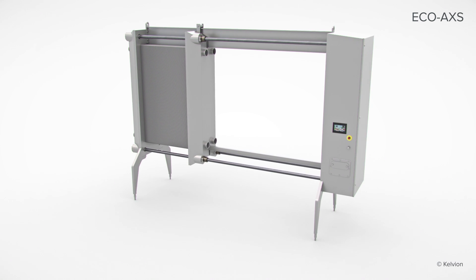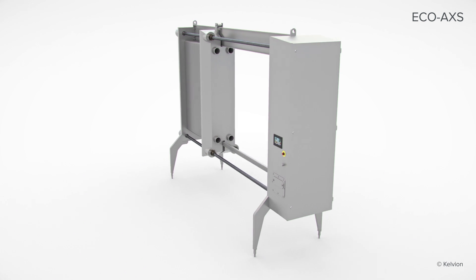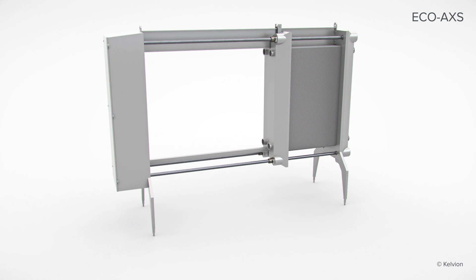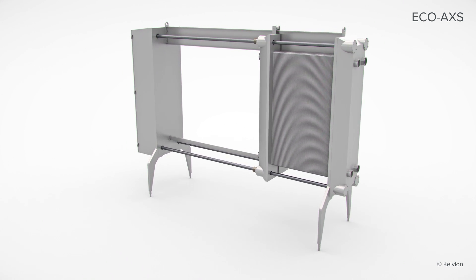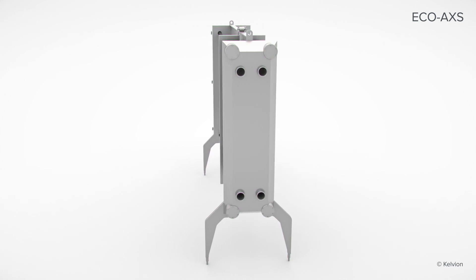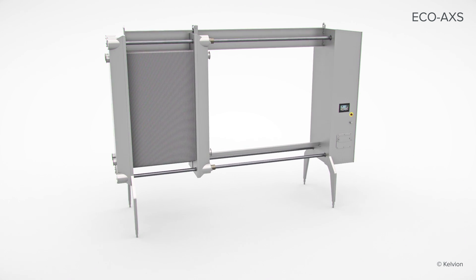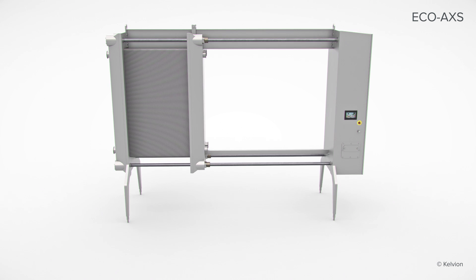Developed with customer input, the EcoAccess is our newest easy closing plate and frame heat exchanger. It is your access to convenience, efficiency and profitability. The EcoAccess combines a one-touch closure system, three choices of automation, and our innovative NT plate design to create the most advanced sanitary heat exchanger on the market.